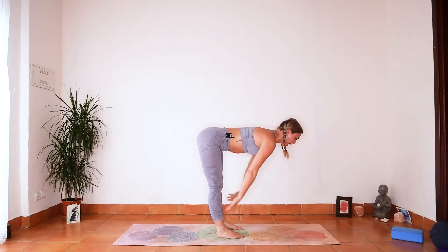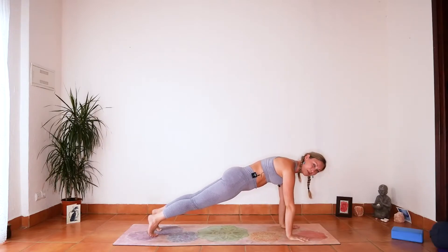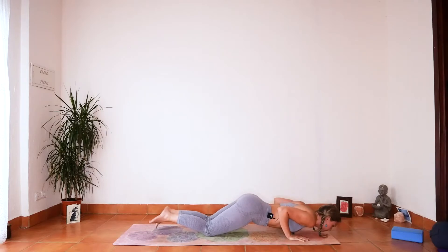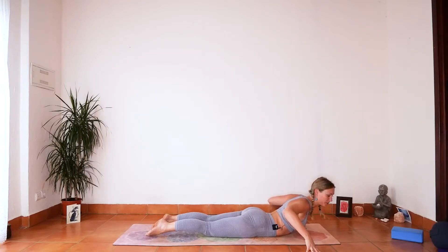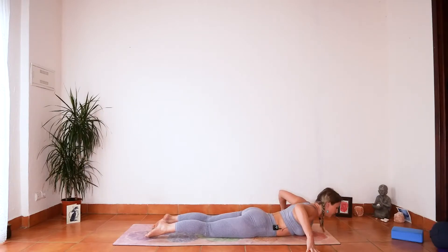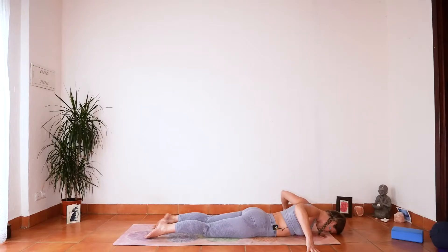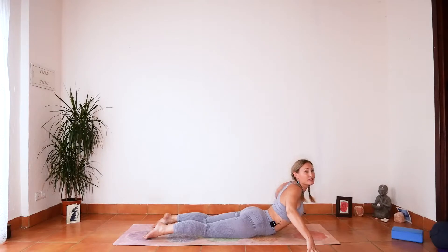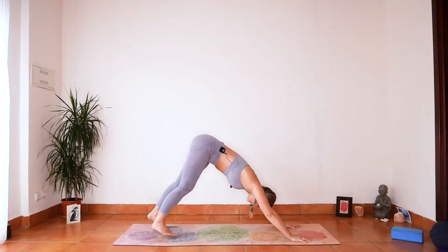Inhale flat back, exhale plant the hands, step back to plank position. Lengthen the crown of the head away from the heels, press the hands into the floor. Zip up through your abdomen — from your pelvis to your sternum. Hold for a breath, firing up the body. Come down either through the knees or full chaturanga. Inhale into a low cobra — bring the hands either side of your body with the fingertips pressing down. Exhale, peel down — feel that massage through the belly. Inhale lift, exhale peel down — three times. Check in with your lower back; any discomfort, stay low. Bring the hands under the shoulders, tuck your toes, push up into downward facing dog. Deep breath.